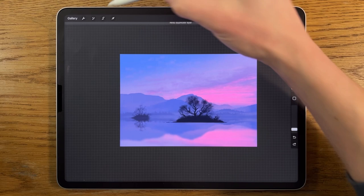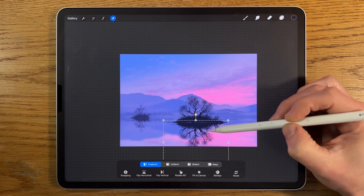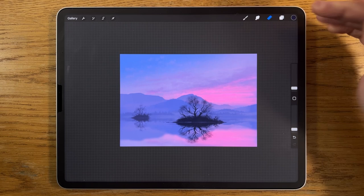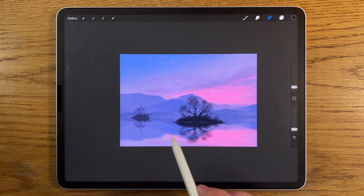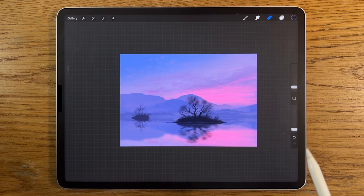On that foreground tree layer, I slide and duplicate it, go to Transform, flip it vertically, move it down, and condense it on freeform so it stays within the canvas. Then I go to Adjustments, Motion Blur, and blur it to about 20%. With the eraser on soft brush at 2% size and 10% opacity, I add a couple of bands that cut through and add the sense of a break in the water's surface, disrupting the darkness of that reflection.